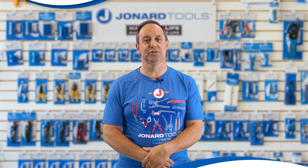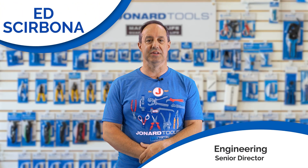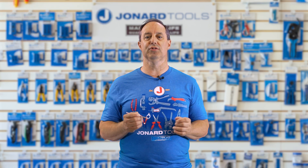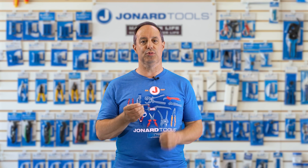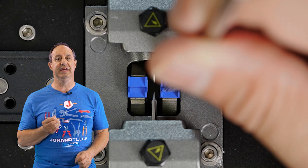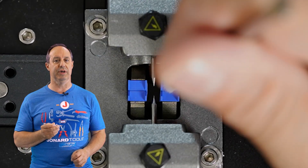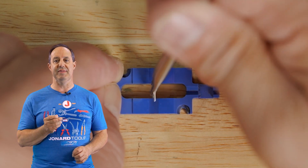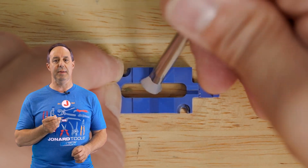Hey guys, Ed here from Jonar Tools. Welcome back to our channel. Today we have a great tool to share: the Jonar Tools V-Groove Cleaning Brush, Part Number VGB-100. Designed to clean up the built-up acrylate coating found in Fusion Splicer V-Grooves, especially ribbon fiber V-Grooves, this double-ended brush features the following.